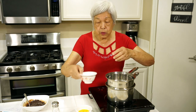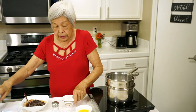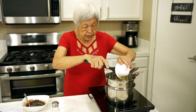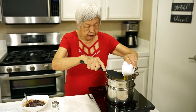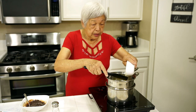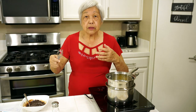Now I'm going to add in water, sugar, and some egg yolks, and we're going to whisk this until it thickens. There are several steps to this, but they're not difficult. And this tiramisu is so delicious, and it's less complicated than the regular tiramisu.